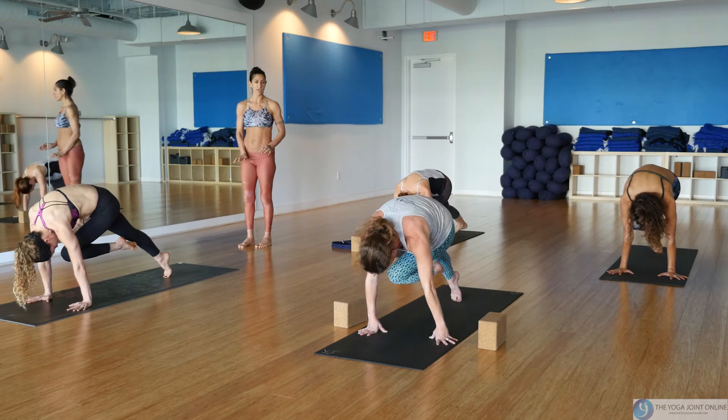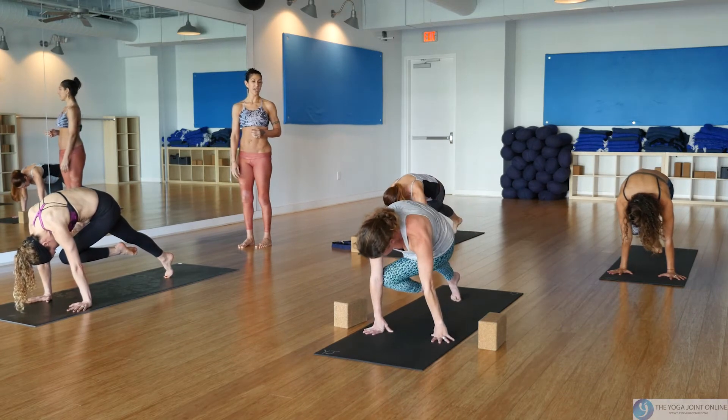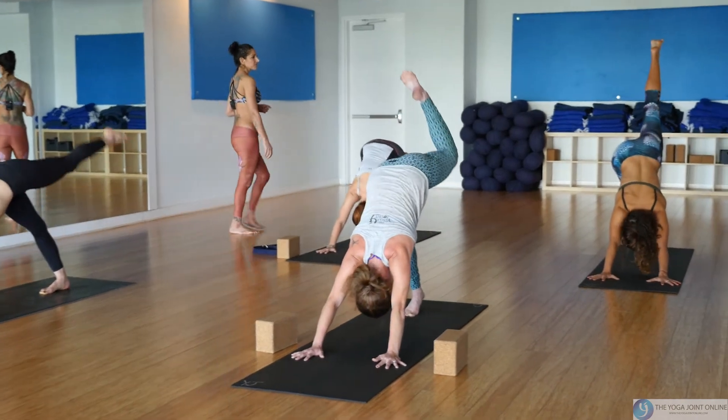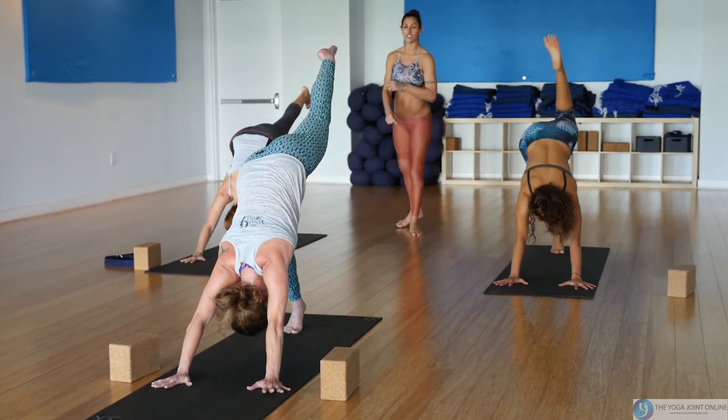Take the knee to the right underarm — if you're so close to touching, walk your hands back to your foot more, shortening the stance a little bit, instead of twisting the hip down. Now take it to the left underarm. Step it through to lunge.